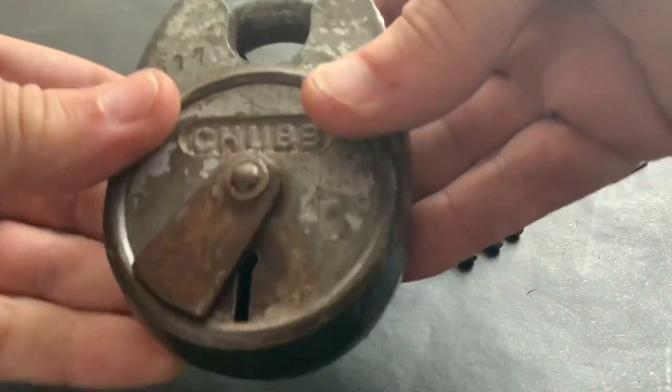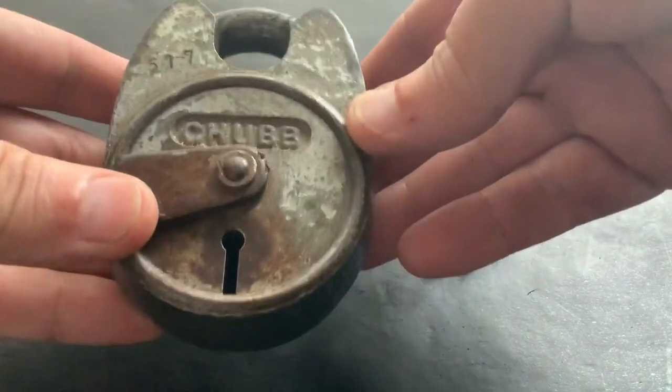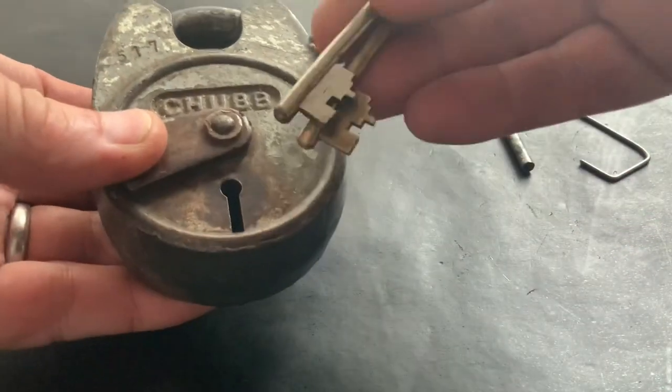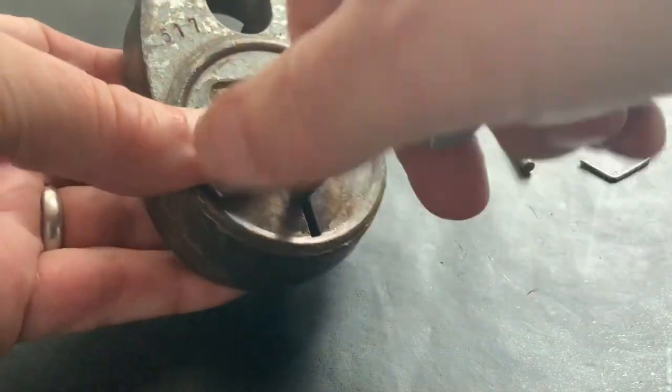On the back, so I'm presuming it was made in September 1994. That's a big hefty old thing. It came to me with three keys — they all work fine, a little bit bent but I've managed to straighten them out dead smooth, beautiful.